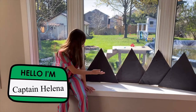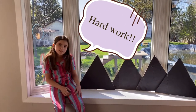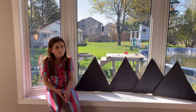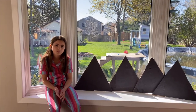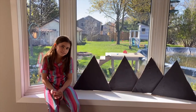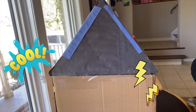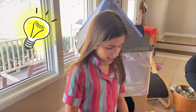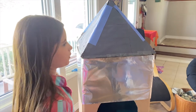We finished decorating all these black triangles for the tips. And now we're going to flip the box so the letters and words stay on the inside. We're wrapping up the rocket ship in tin foil, me and my family.